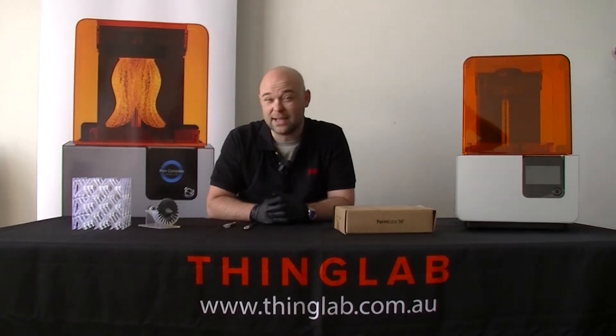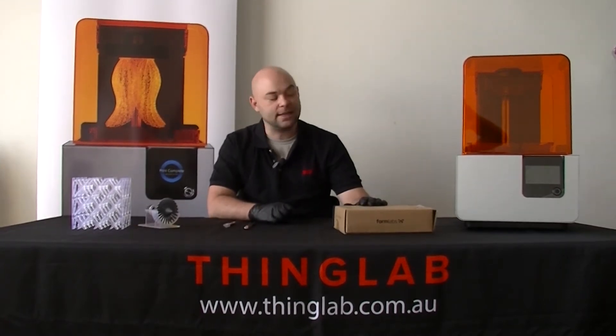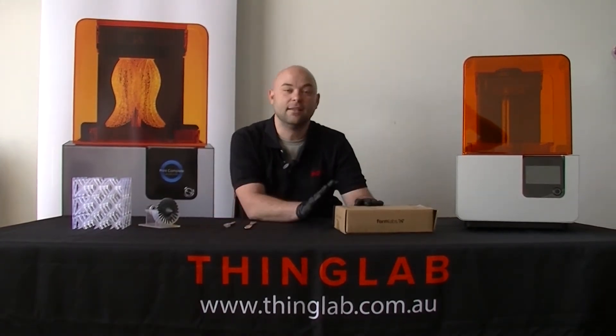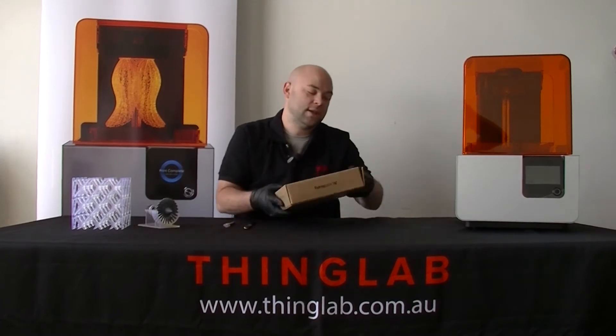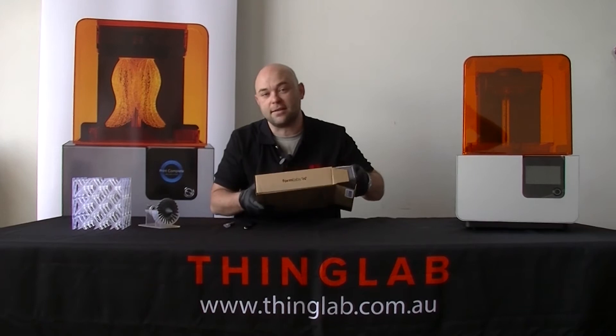G'day everyone, my name is Grey, I am the 3D Technical Manager here at ThingLab. Today we are going over a tech tip for the Form 2. What we're looking at is a common issue that we often get calls about, where a resin cartridge isn't distributing its resin properly, and I'm going to show you how to fix that.